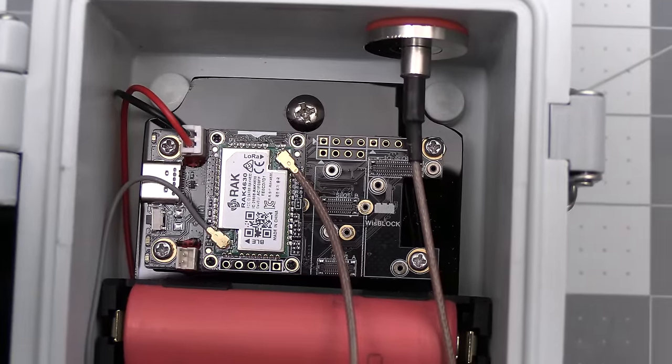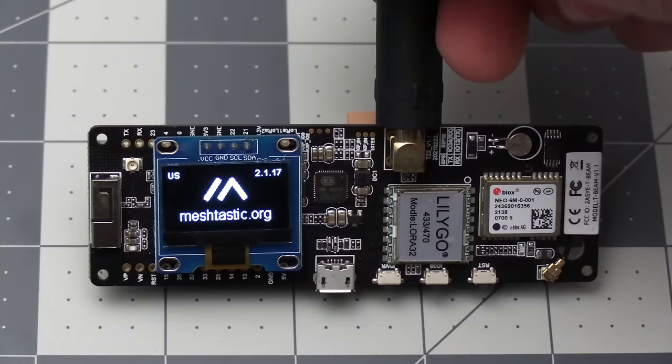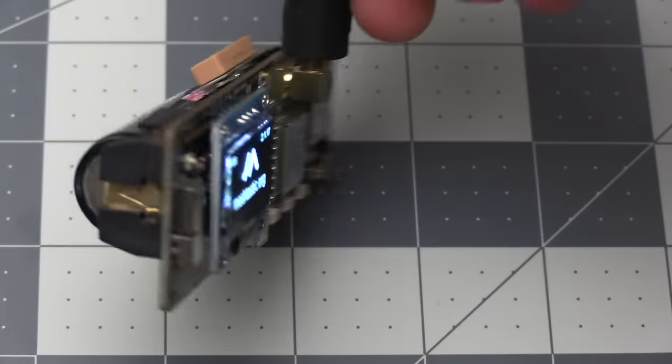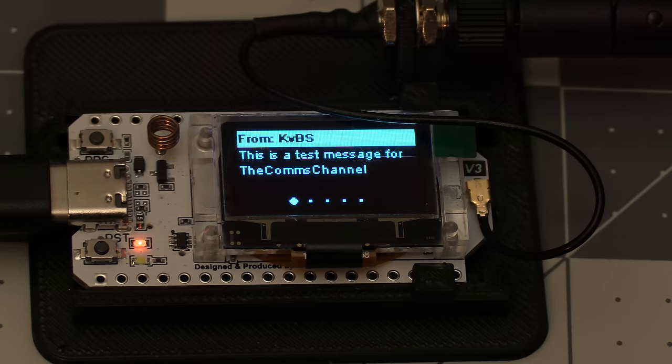Since the WizBlock uses an nRF52 microcontroller, it gets about a week and a half on a single 18650 battery. Compare that to devices with the ESP32 microcontroller, like the T-Beam or Heltec — you only get about a day of battery life on a single 18650 battery.